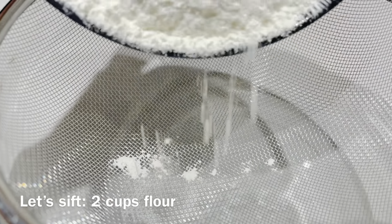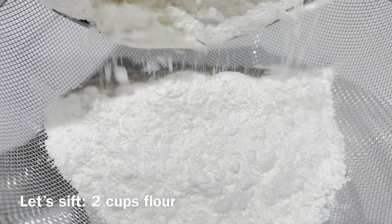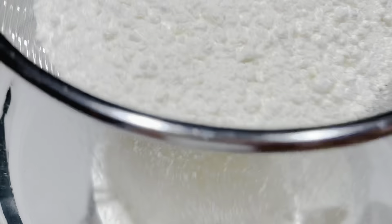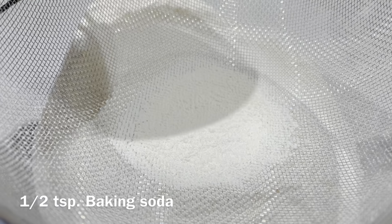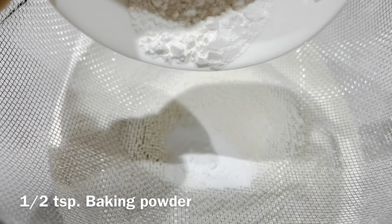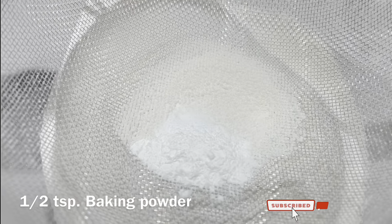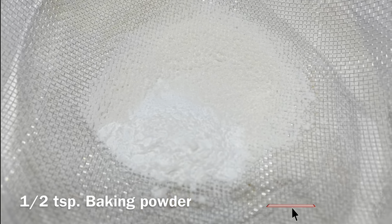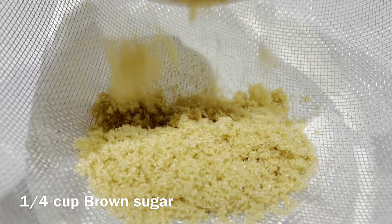First, let's sift 2 cups flour, 1 and a half teaspoon baking soda, 1 and a half teaspoon baking powder, and 1/4 cup ground sugar.